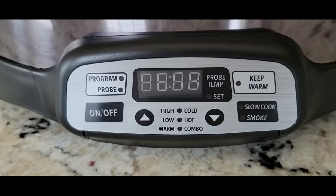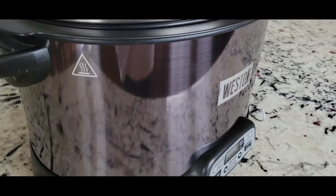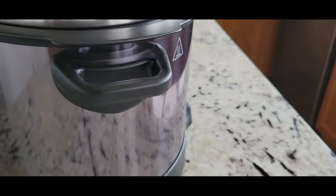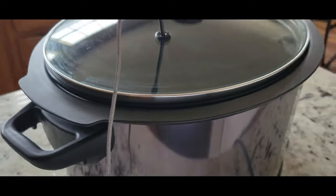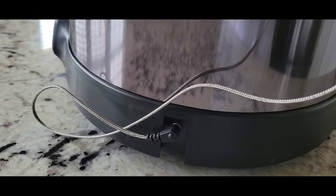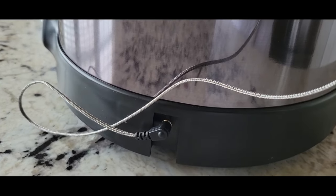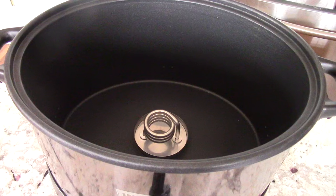There's not much to see otherwise on the outside, but I figured I'd show you — that's where the internal meat probe goes, the meat thermometer, and you can plug that out very easily. We got a three-prong plug that's not long; I'd say it's about average length.